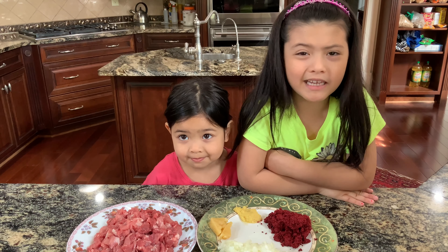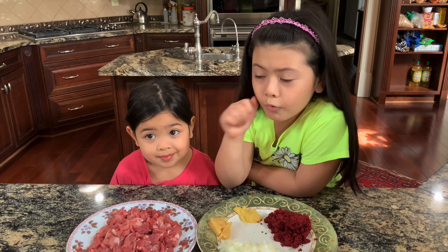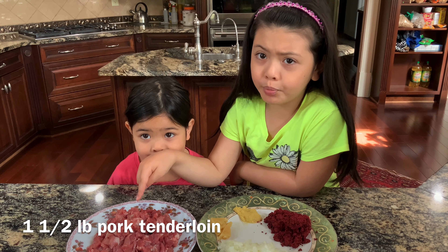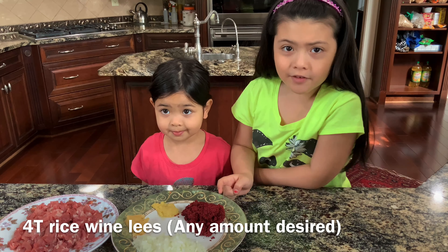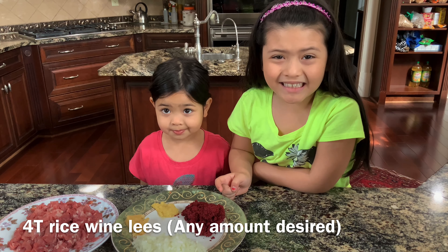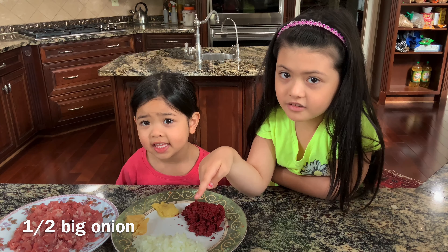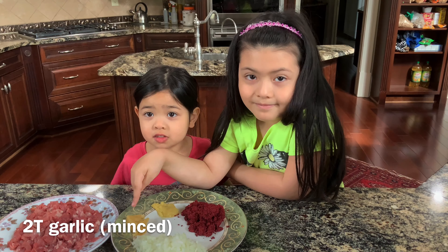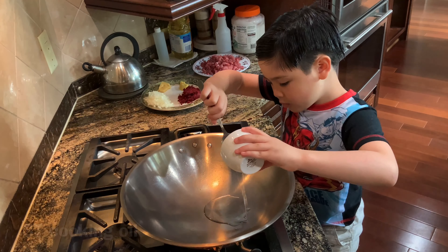Today we're going to make pork with red wine lees. One and a half pound of pork tenderloin, four tablespoons of rice wine lees, half a big onion, garlic, ginger, and some oil.